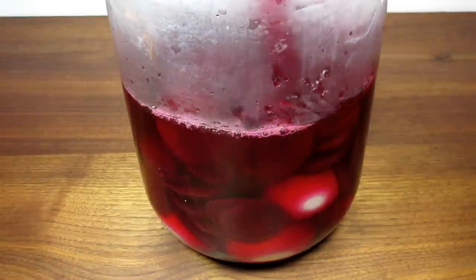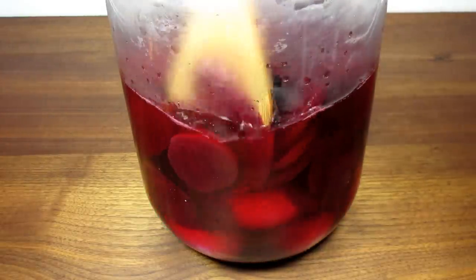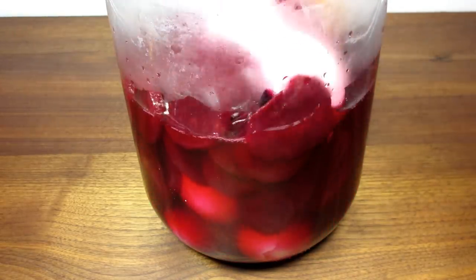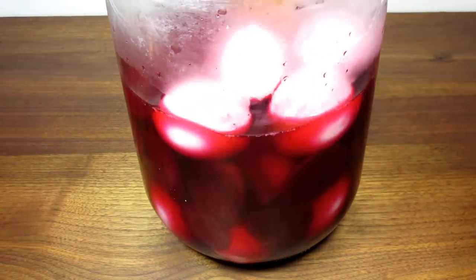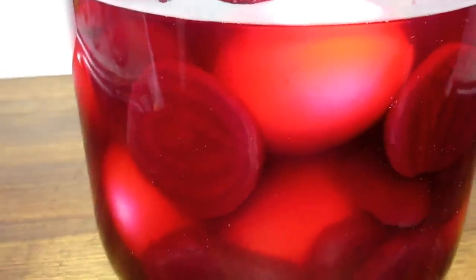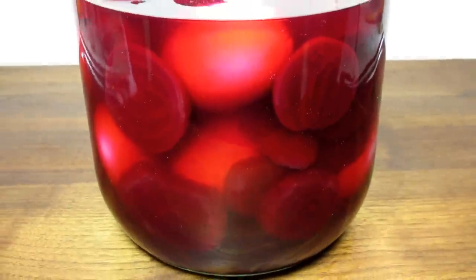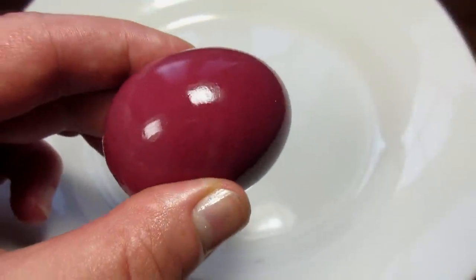And now the hard part: store the pickled eggs in the refrigerator and forget about them for at least 48 hours. I know, but the longer you allow them to rest, the further the purple color and the flavor will penetrate the egg. Occasionally stir the eggs, making sure all the eggs are exposed to the juice. The eggs should be covered at all times and stored in the refrigerator.